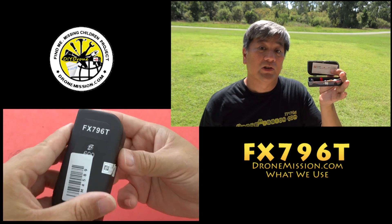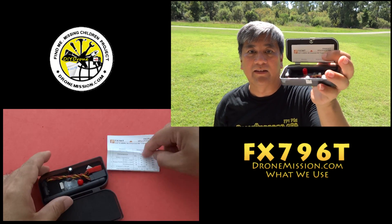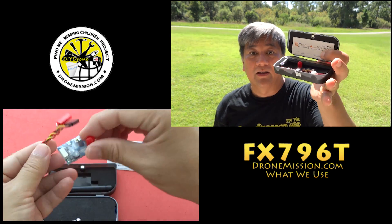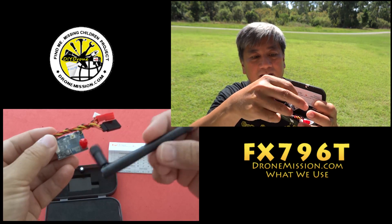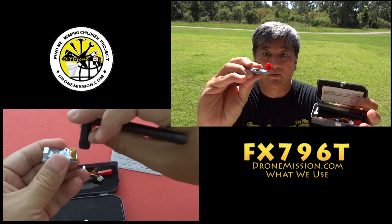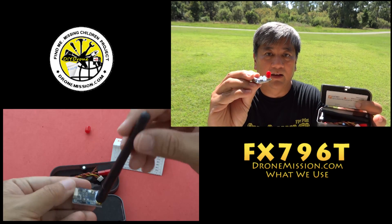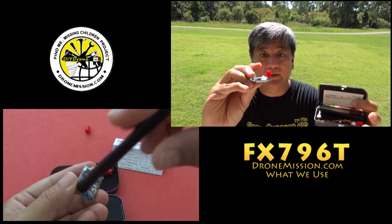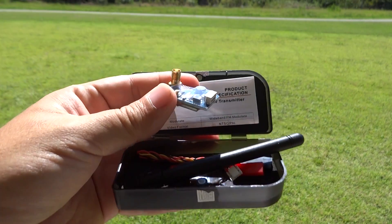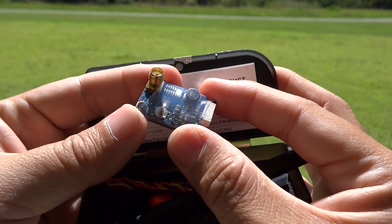Hello, today I want to show you a video transmitter — seven grams in a nice little box. What's different about it? It's got a vertical antenna, so you don't need a 90-degree converter. It just points right out. It's good for alkalines and mini quadcopters and racing quadcopters — you don't have to mess with the antenna.